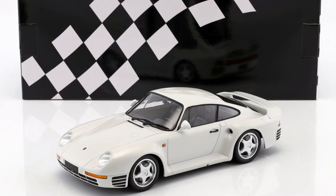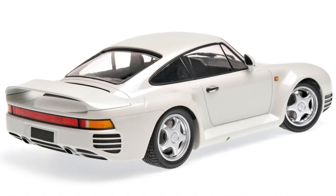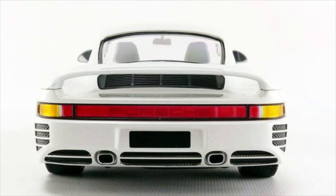Now we have a Porsche 959 from Mini Champs. The 959 was not certified for United States use. This car was designed for Group B — which had both a rally version and a planned road racing version — but then they pulled the road racing version back, so the 959 ended up being designed for a racing series that never happened.